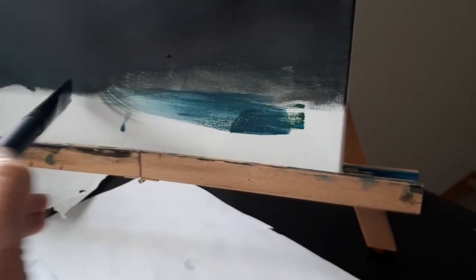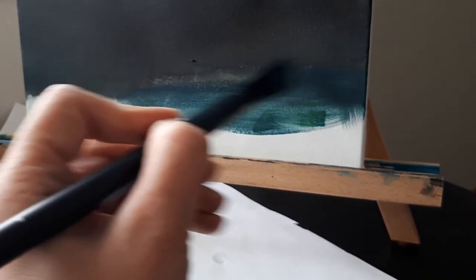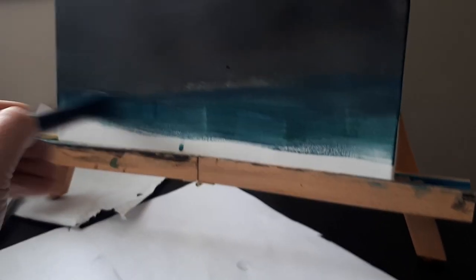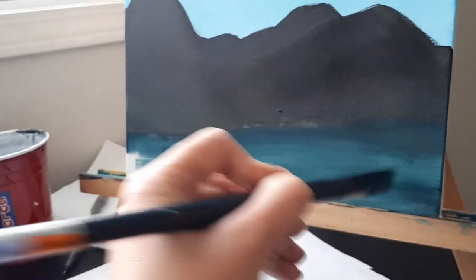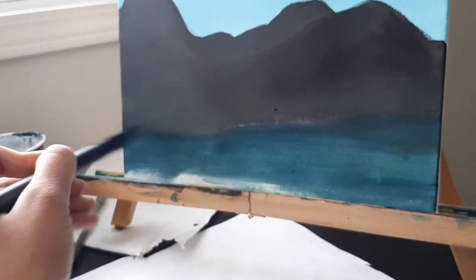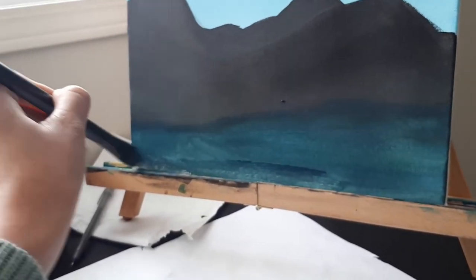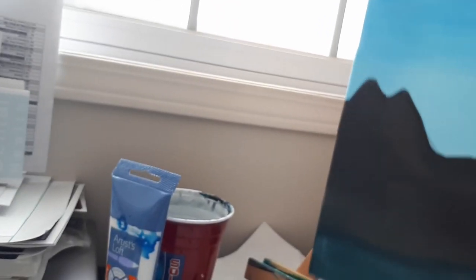Let's make sure our paintbrush is a little bit wet. I might not even need to use the other colors because this is already kind of the color I wanted. Sometimes you do have to actually lift the painting off the easel to get at the bottom of it, which is why sometimes I just like doing it on a flat surface overall.